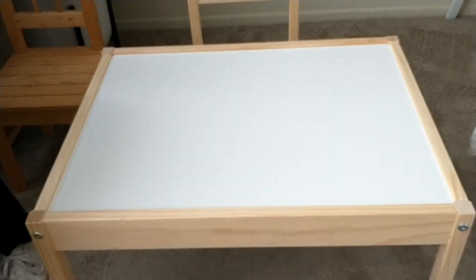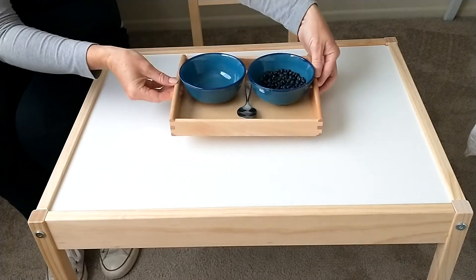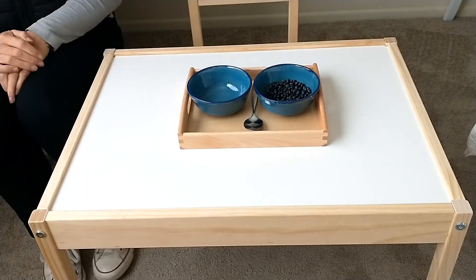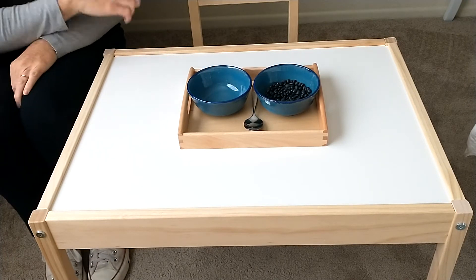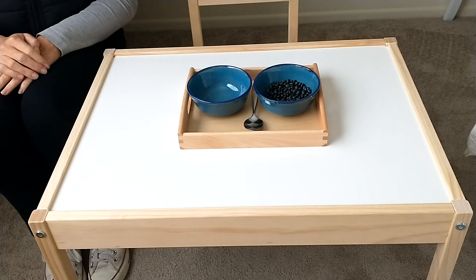Once you've invited your child to do the spooning activity and he has placed the tray on the table, you begin. Remind your child to put their hands in their laps and watch the presentation.